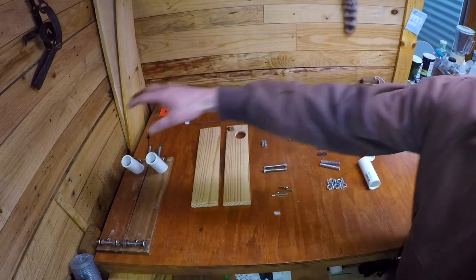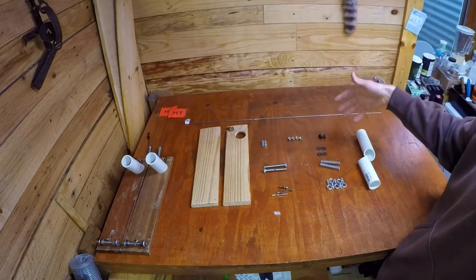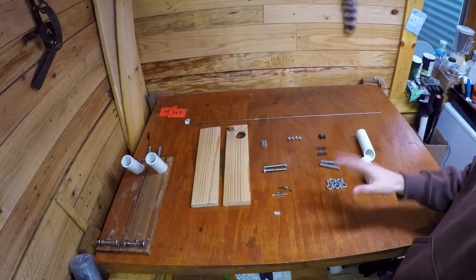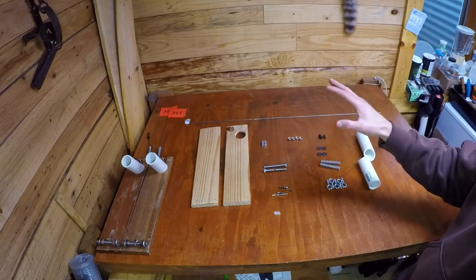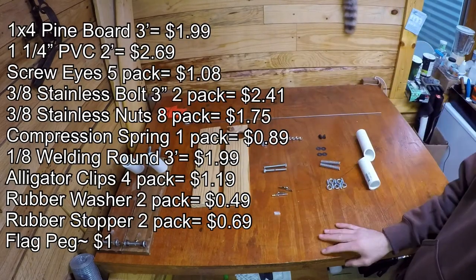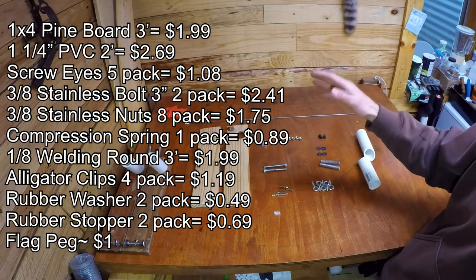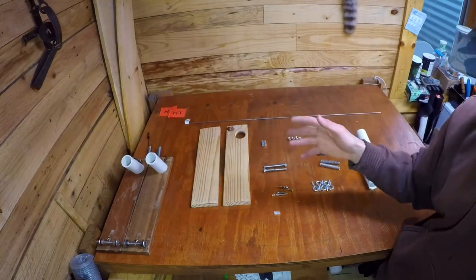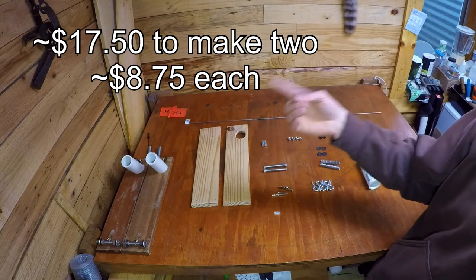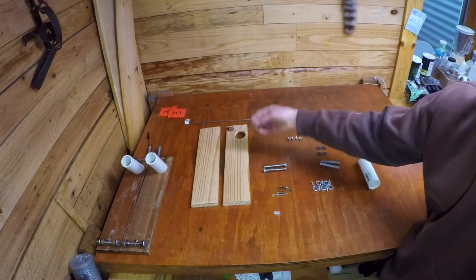We have the old tip-ups I've been using, and all the materials we need to make the new ones. I bought everything at Menards, but you can get it at any hardware store - Lowe's, Home Depot, whatever. I'll put up a materials list with prices and quantities. I recommend making two rather than one, because the difference in cost between making one and two is like a dollar fifty.